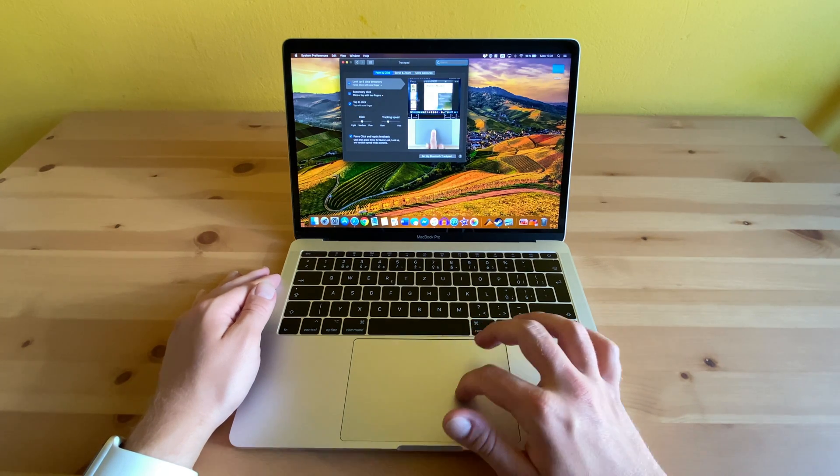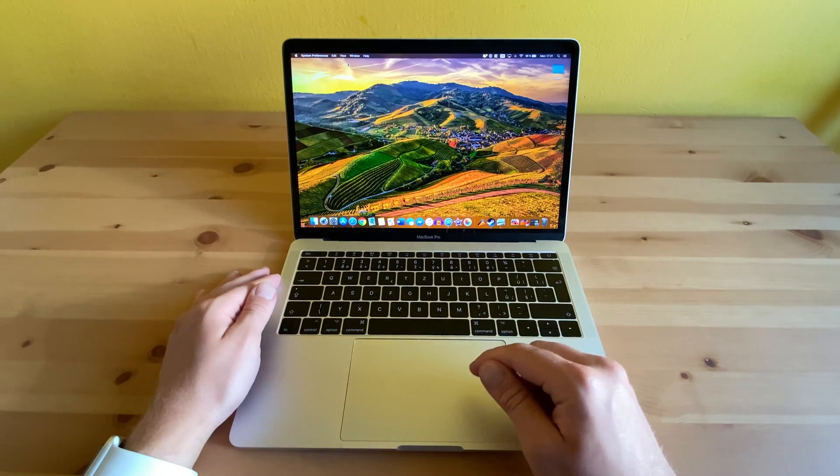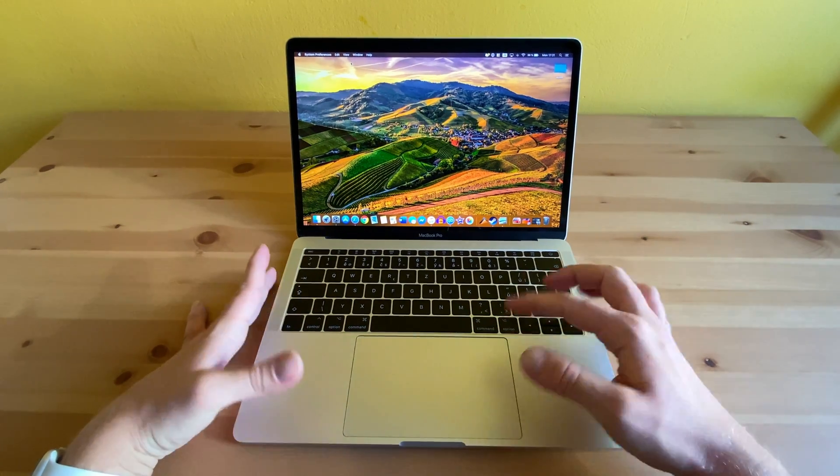As with the display, buying the newest MacBook Pro won't get you any upgrade in the trackpad department, as the newest MacBooks use the same trackpad as this one.